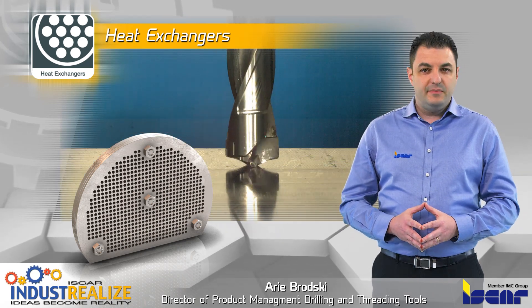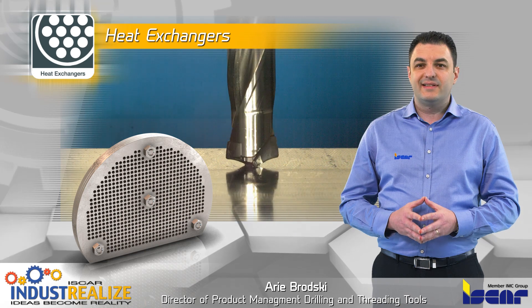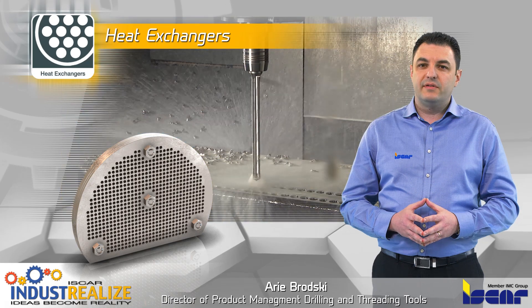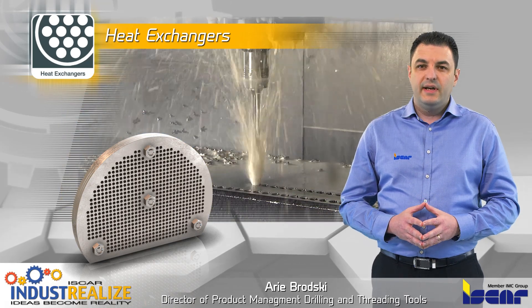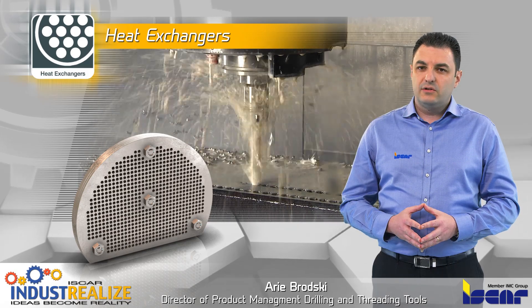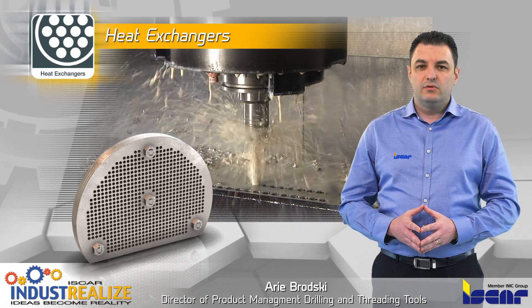Innovative HCP and QCP geometries enable self-centering, representing a unique solution provided by Iskar for baffles as well as deep drilling operations. Excellent accuracy and surface finish is ensured in a single tool — no need for a pre-hole tool at all.